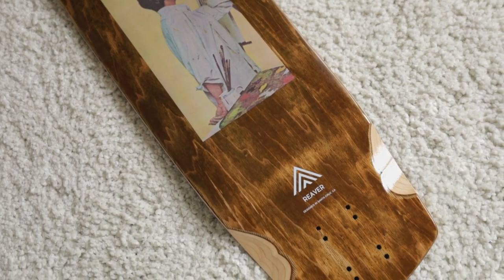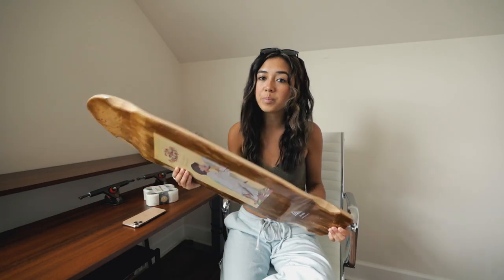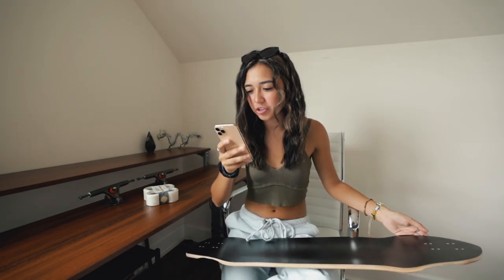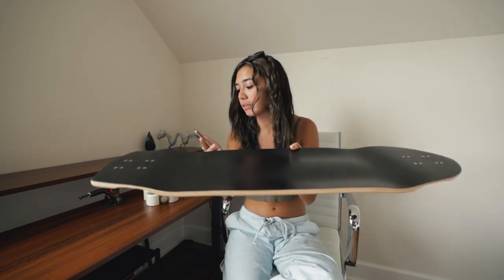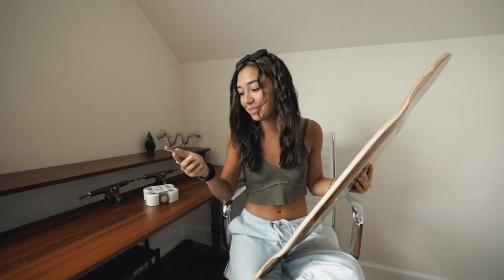The Prism Reaver is 34 inches long, nine and a quarter inches wide, with a wheelbase of about 25 to 26 inches. This board is meant for smaller riders — very stiff board with a half-inch drop to keep your feet locked in place. It's ideal for technical and fast freeride, and also a great beginner board. Perfect — very good news to hear because we are very much a beginner.